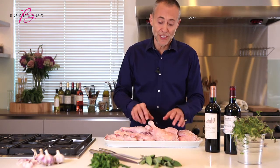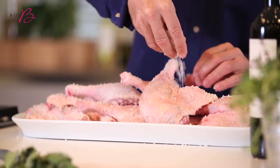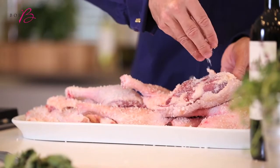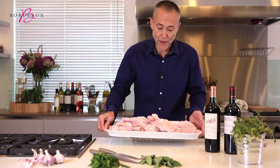I'm going to prepare one of my favorite dishes from the southwest of France, the confit de canard. So you take your duck legs and you sprinkle salt all over them, and into the fridge for a couple of hours.